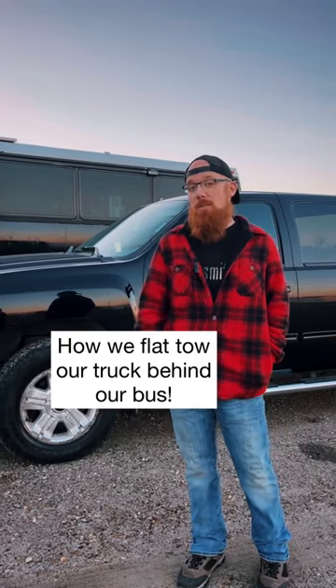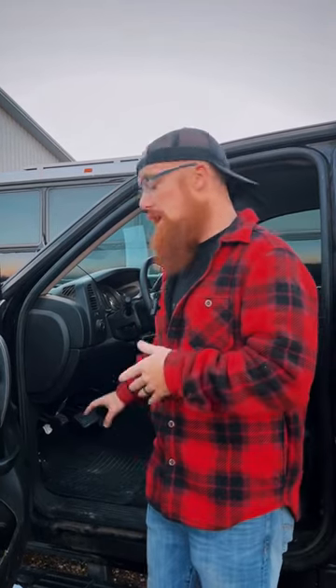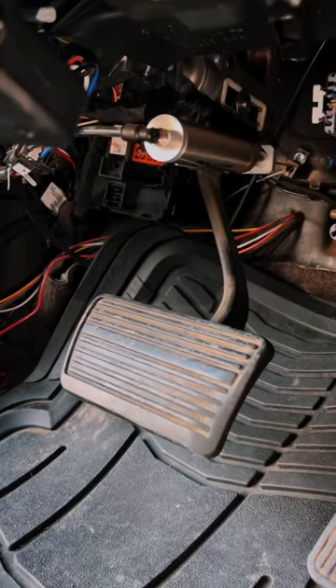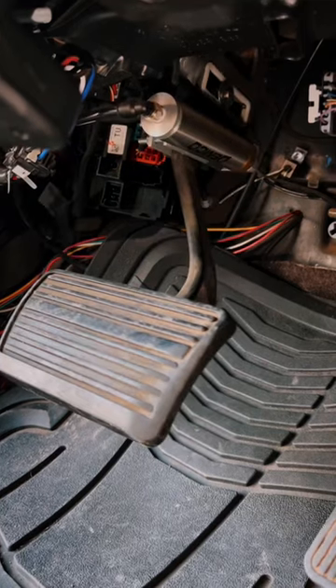Today we're going to show you how we're able to flat tow our truck behind our bus. We use the Demco stay-in-place system, which is a cool system because it is a permanently mounted setup in the truck, so I can get in and out and I don't have to worry about anything. There's an actuator on the bottom here that's on the brake pedal that will depress the brake pedal for us.